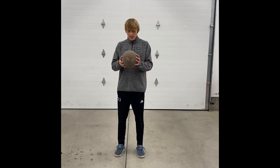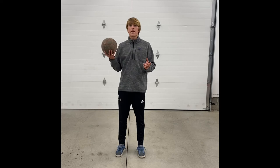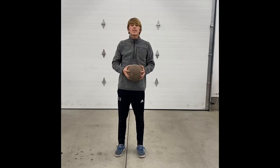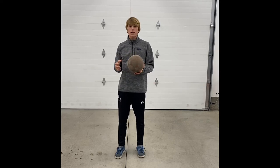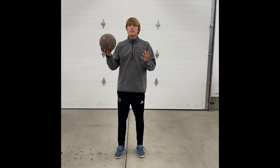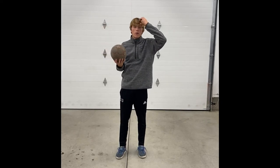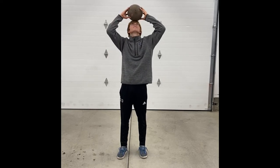For step one, what you want to do is just start by practicing — setting the ball on your head and trying to keep it on there for as long as you can. Even if that's just for a second, you've got to start somewhere. The best way to go about doing that is to tilt your head back and set it right on where your forehead and the top of your head meet. That's where I love to balance a ball.